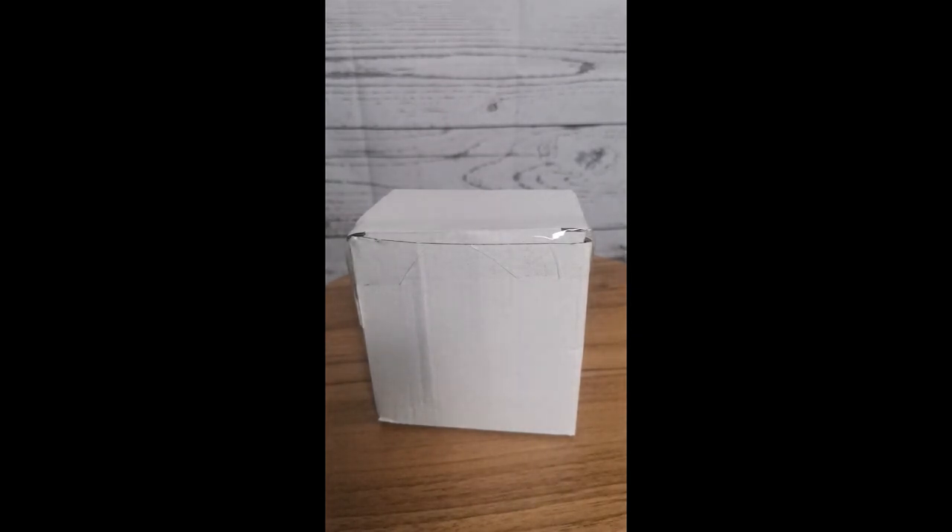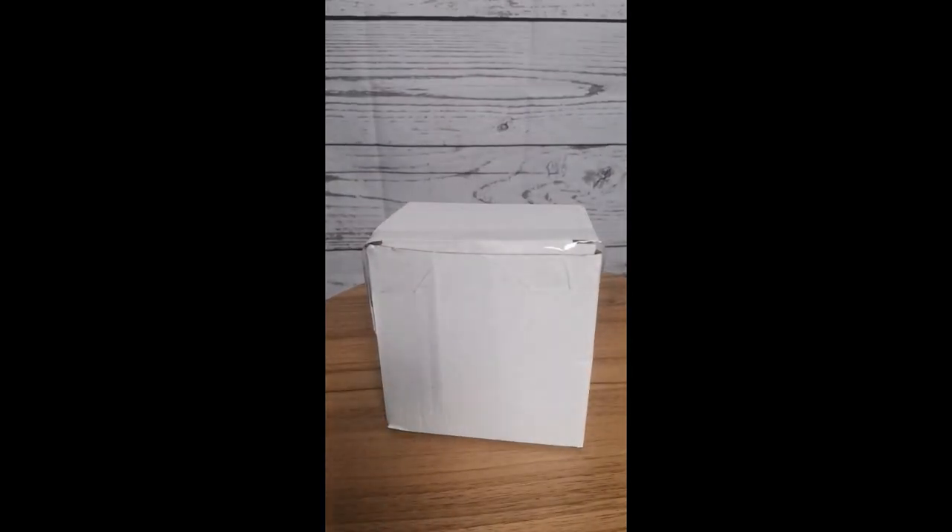You always want to use styrofoam or bubble wrap to make sure that nothing becomes broken by the time your customer receives their order. As for me, I personally like to use bubble wrap — I believe that it just makes it a lot more secure.